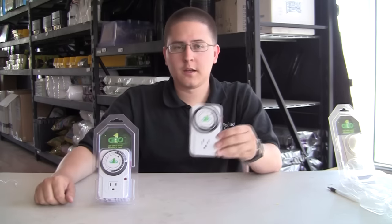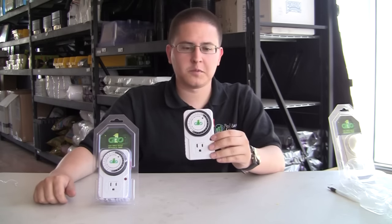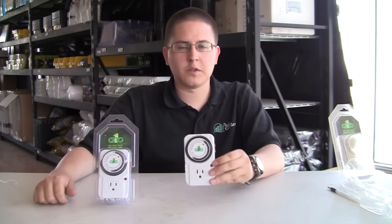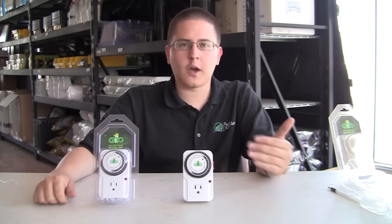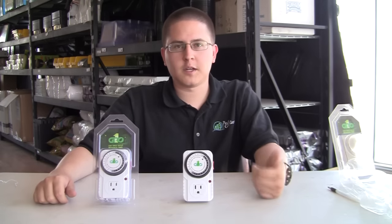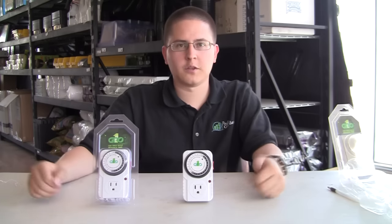Hey, my name is Joey, I'm with Perfect Gardens. In this video we're gonna go over how to set an analog timer for your grow light. Of course you can use other things besides the grow light with this — you can use fans and everything else — but grow lights are the most common reason people use timers. We're just gonna explain how you're gonna want to set it, because a lot of times these timers don't have any explanation at all.